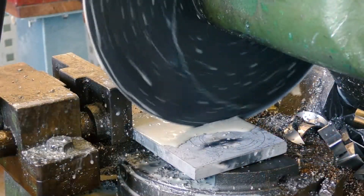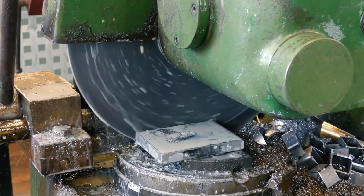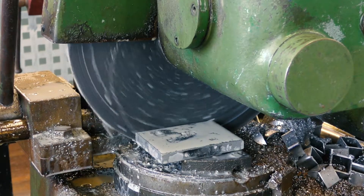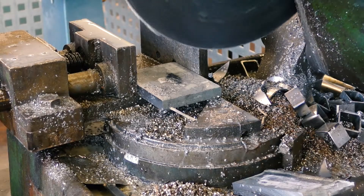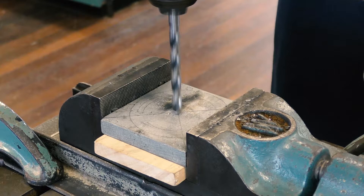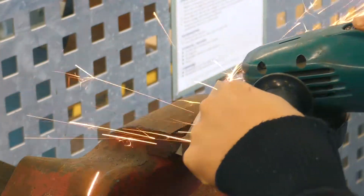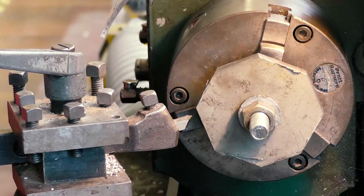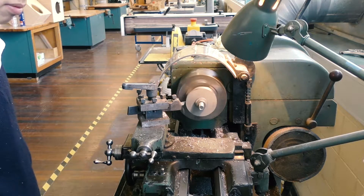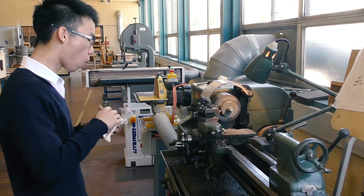I started by cutting it down with a cold saw, then drew out the center for a bolt to come through which will be used for the chuck to grab onto the workpiece. Despite the noise complaints, I cut the corners off using an angle grinder. By grabbing hold of the bolt head I started turning it down on the lathe. I never thought that my first turning experience would be on a metalworking lathe instead of a woodworking lathe.